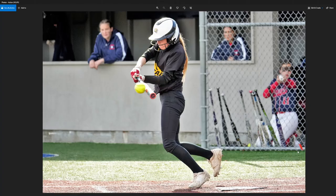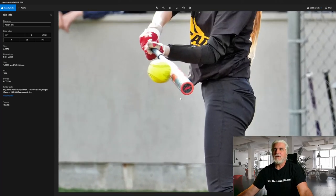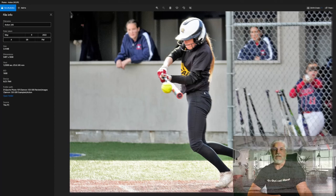This next shot isn't great, but I kept it in because everyone always asks about minimum shutter speed to freeze action. This one was shot at 1/2000th of a second and it's still got some blur — you've got the swing, the ball hitting the bat, and both are still blurred. So it all depends on what sport you're shooting.